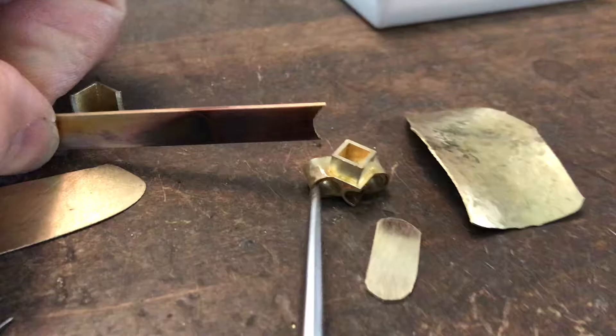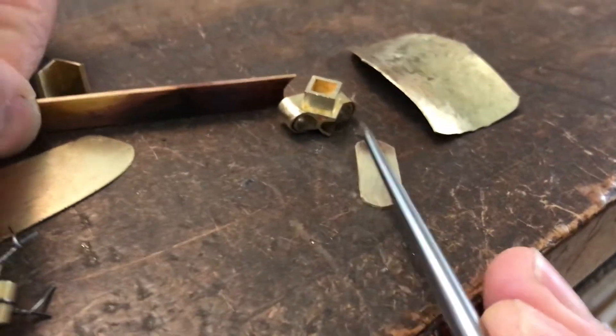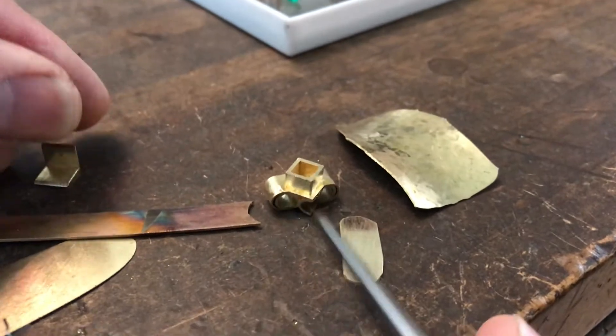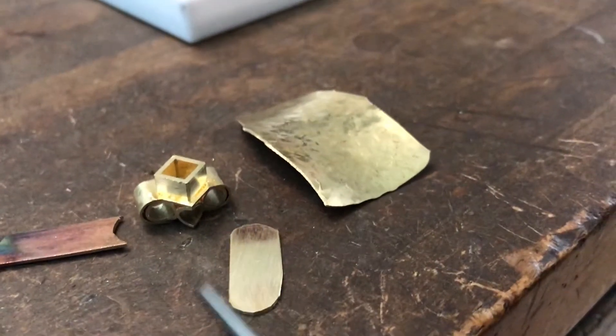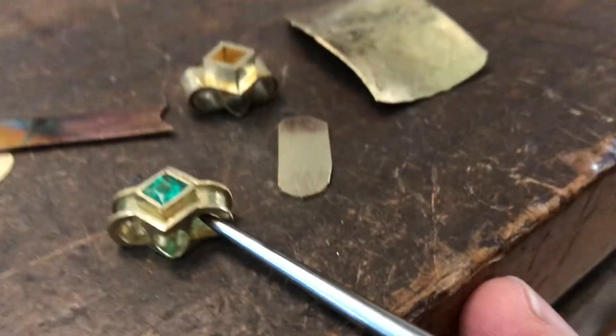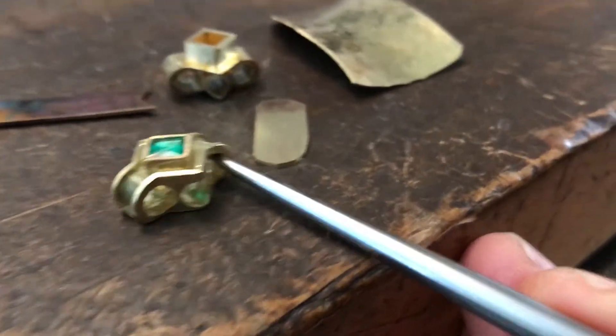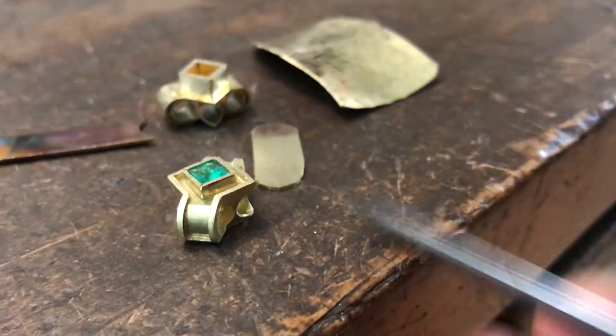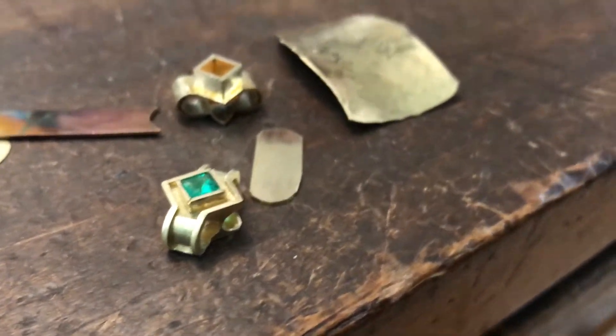That's 0.8 thick, which is going to be fit to both ends. The clasp will be on the flat end, and then the holes will be accepting the chain on this end so that it kind of looks like the chain. This is what I call a station.